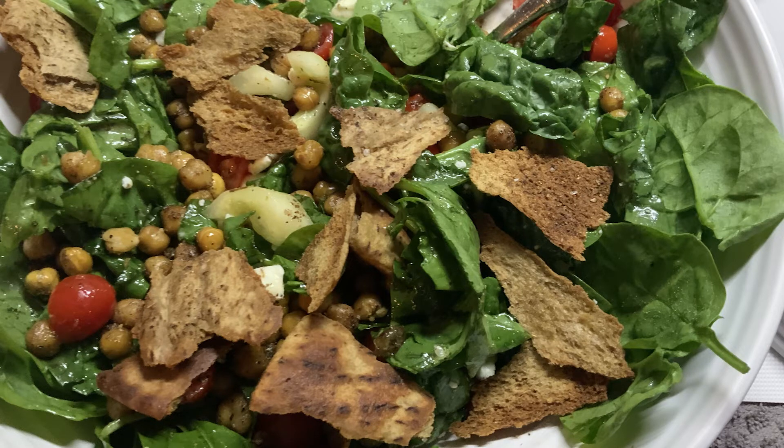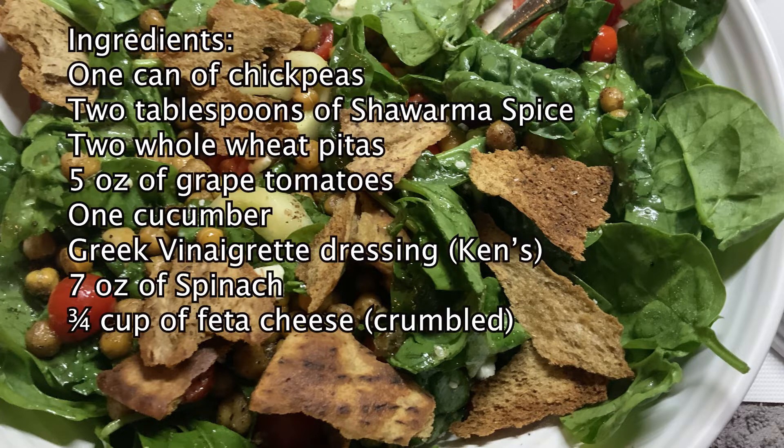Today I'm going to talk about a favorite salad in our household, this chickpea and pita Greek salad. Here are the ingredients — you can freeze the frame if you want to write that down. The only thing that's not on there are olive oil, some garlic powder, salt and pepper, and some sugar.